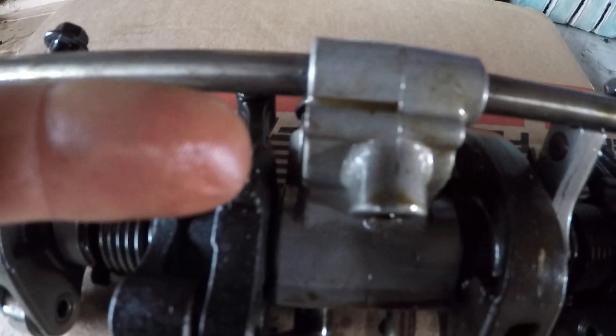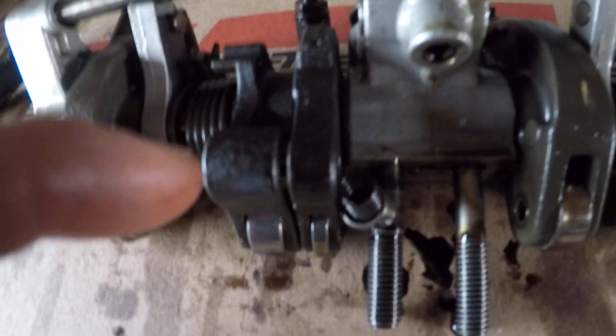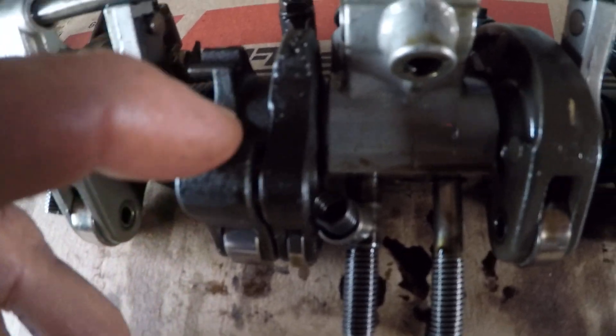I'm going to have to use two hands for this because you have to do both at the same time and lift them up to put them in position so the spring doesn't pop right out. But I want to give you an idea — that's really all we're doing is reversing these two, and that will permanently lock this rocker arm into place.